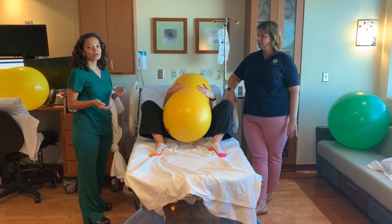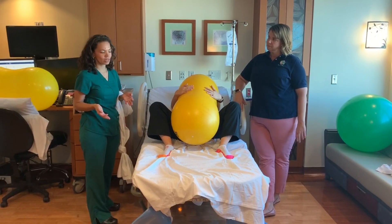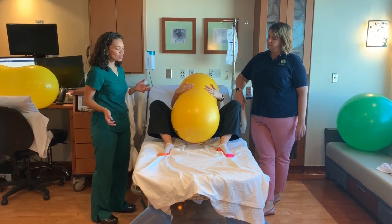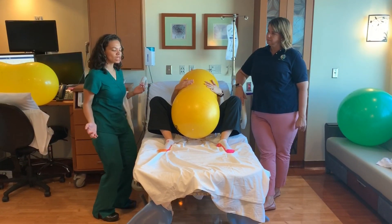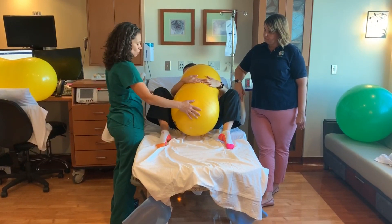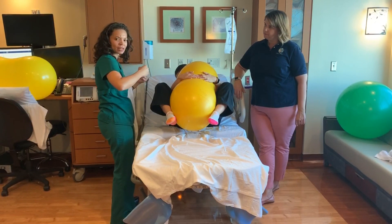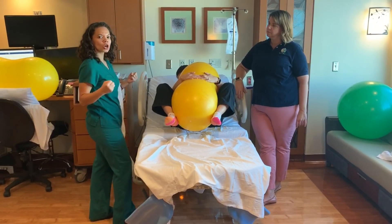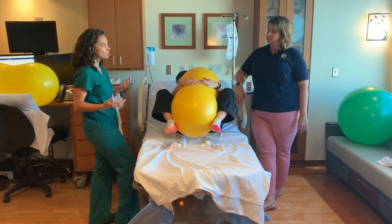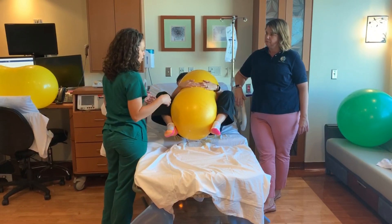Most people think of using the peanut ball during the first stage of labor but not the second stage. There are a few ways we can use the peanut ball in the second stage of labor. One is to allow the laboring person to really hug the peanut ball — you can do this in a sideline or front position — and it just gives her something to wrap her hands around and allows her to curl around the baby in a different way. Sometimes that's a real challenge, and she can do this either in a sideline or on her back.